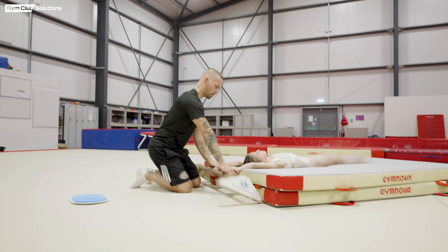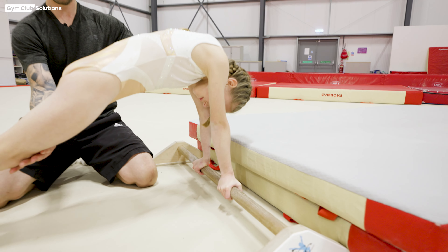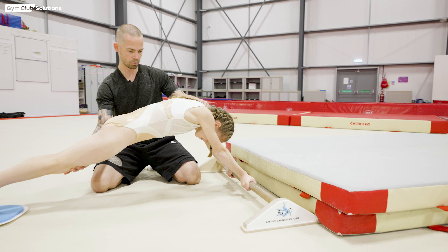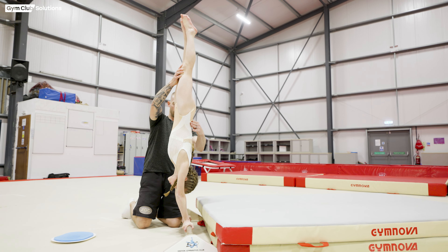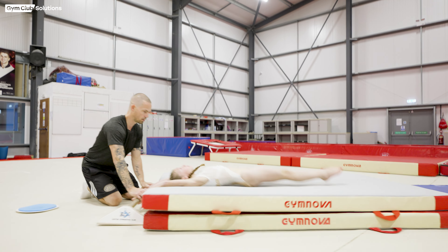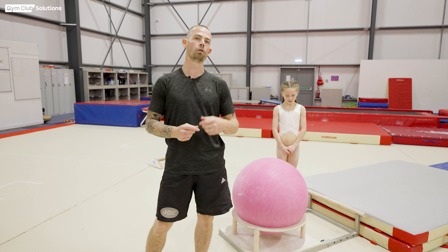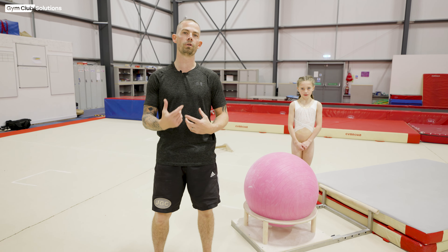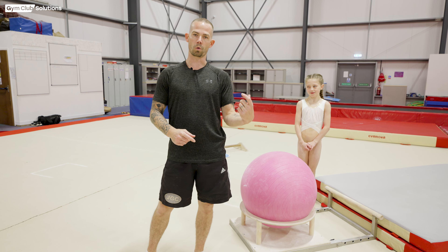Another preparation we can use on the floor bar with the slider is to make the gymnast go out a little bit further with the coach's support, pull their shoulders on top of the bar, then open through the planche position into handstand and then fall away onto the mat. Again we can do this in both grips, so we'll show both stages now so you can look at the shoulder positions, hand positions, and body shapes as they move through the exercise. We'll try over grip first.